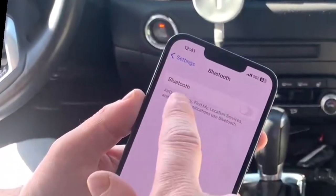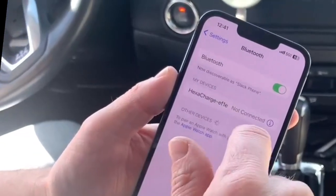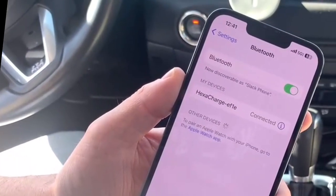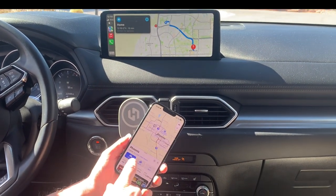This is how simple it is to connect. I go into my Bluetooth settings, I turn on Bluetooth, it finds Hexa Charge there. I click Hexa Charge — it's now connected, that fast. And then once you're connected, you can just use it just like any regular wireless CarPlay or Android Auto.